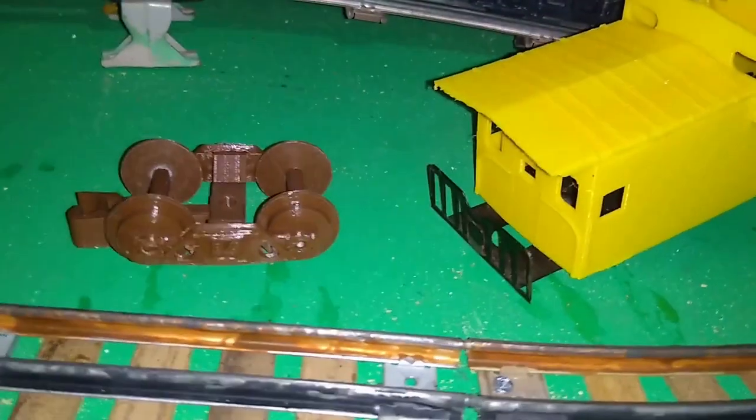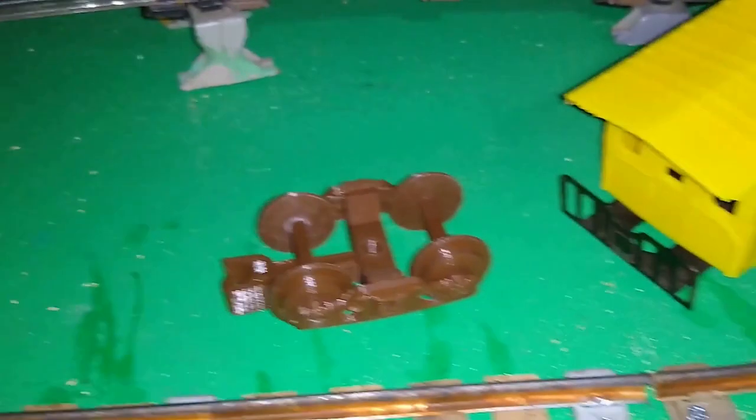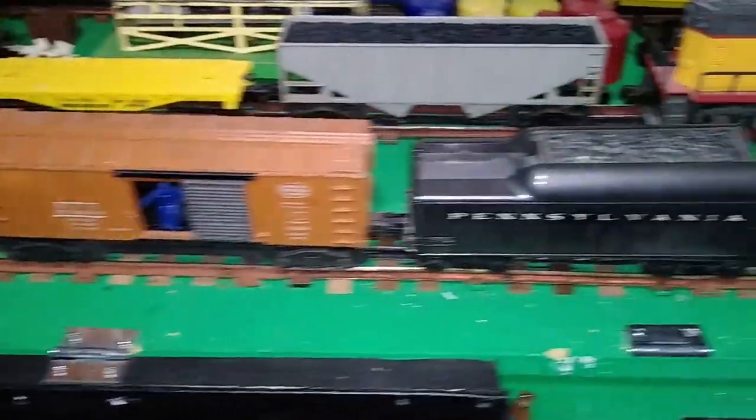After further investigation, the NTSB has determined that the cause of this derailment was the screw that held on my caboose truck — the machine screw had unscrewed itself. So there was the screw, this is where the caboose and the truck came to rest, and here's where the cars came to rest around the curve. Luckily no serious damage — the only thing to hit the floor was a piece of PVC pipe.